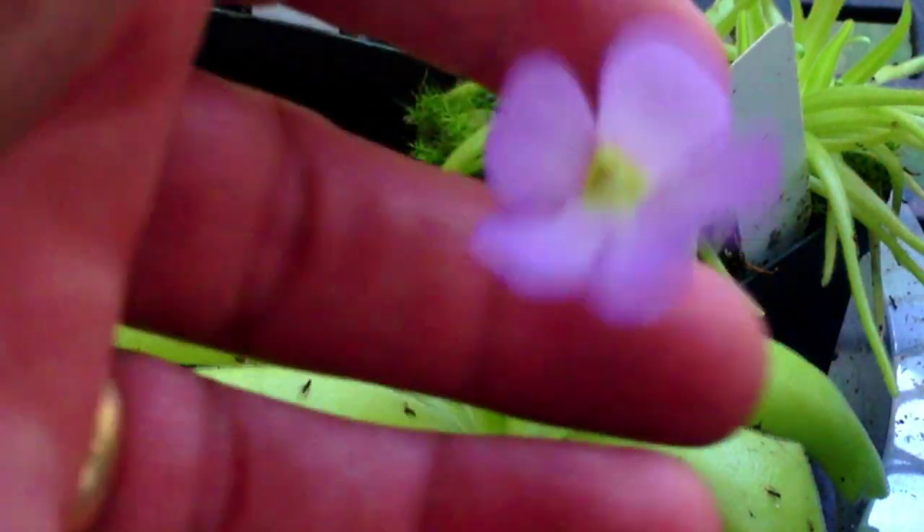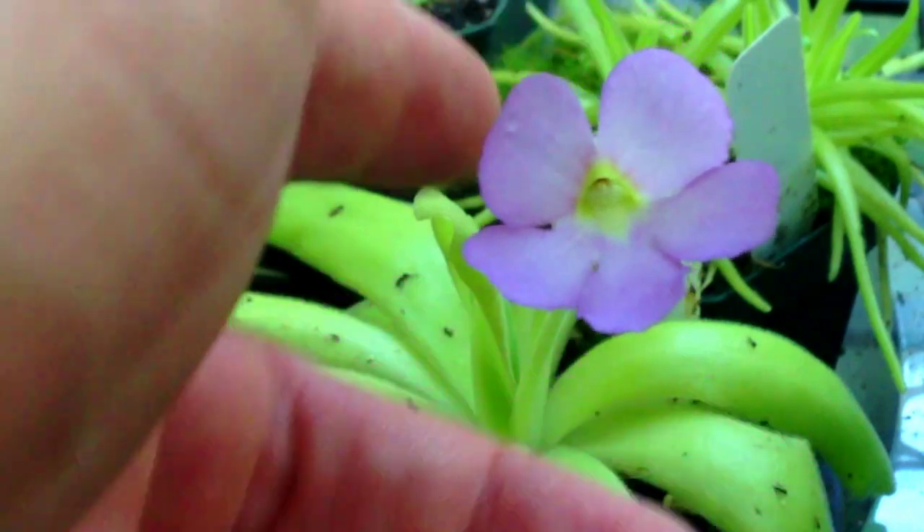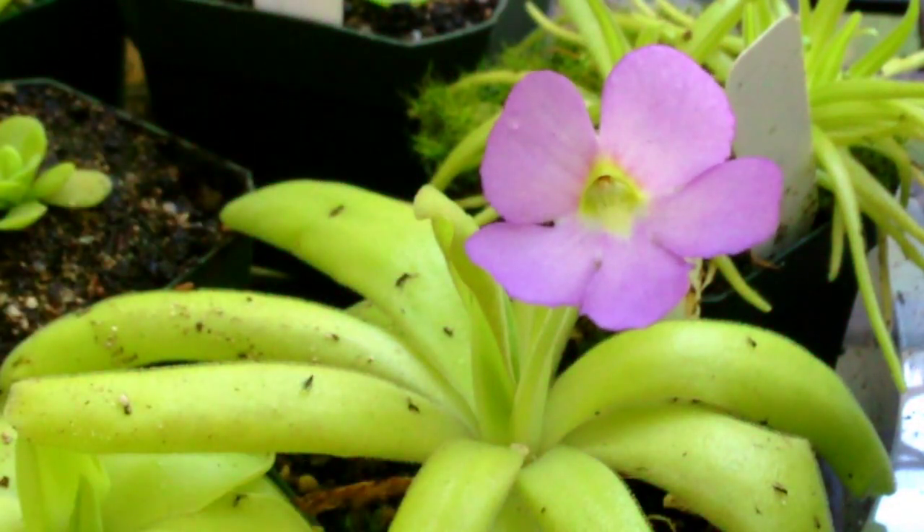Moving on, this one here is called the ping aphrodite. This is the first time it's flowered for me. I haven't had any of these very long — I just started this collection this year, so they were all very tiny when I got them.